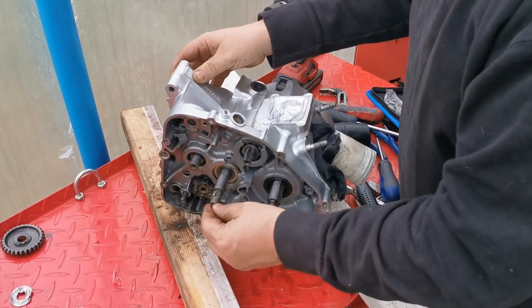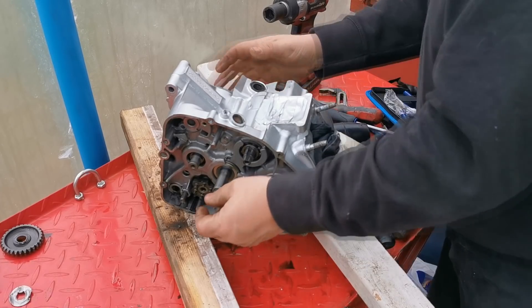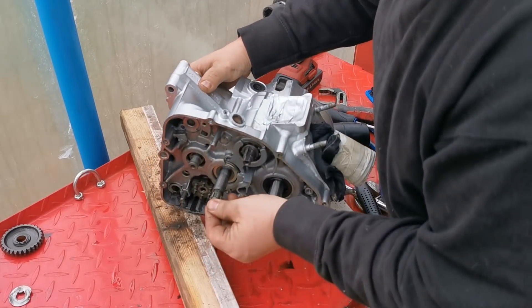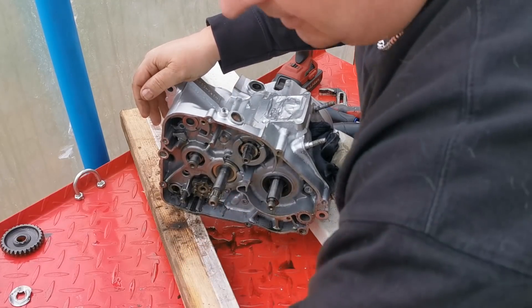Right, that's that push rod. Did you put that push rod back in? No. There we go - so that's the push rod that comes out of there. Got the bearing in there. Yeah, you've got the ball bearing. So that goes in there.